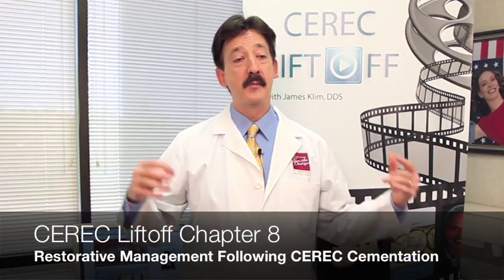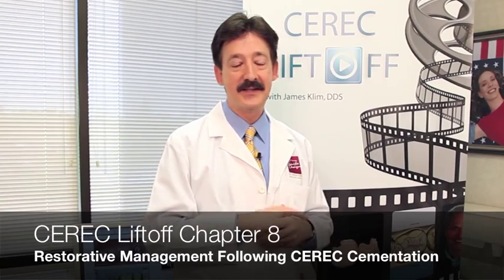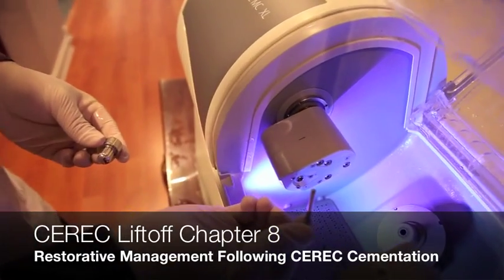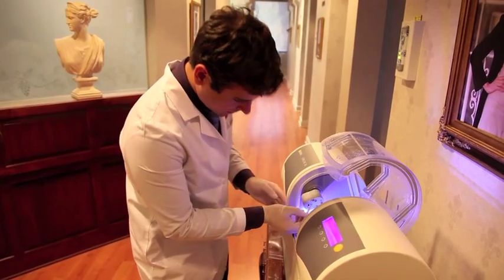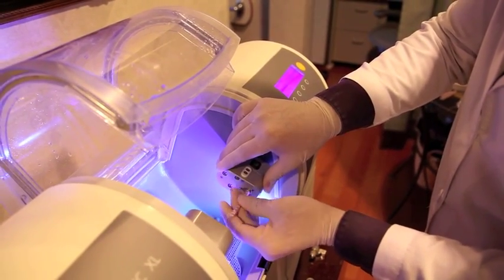Chapter eight deals with what you do once the CEREC is in. It deals with troubleshooting, communication to our clients, principles, and also taking care of your MCXL. You have to change the lubricant in your MCXL and maintain it so it purrs like a kitten and gives you great milling.